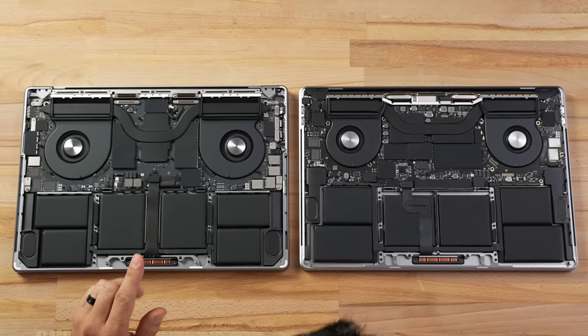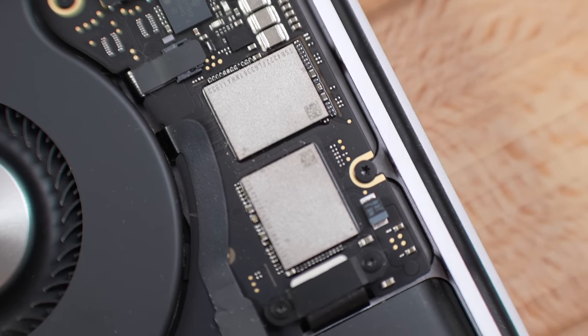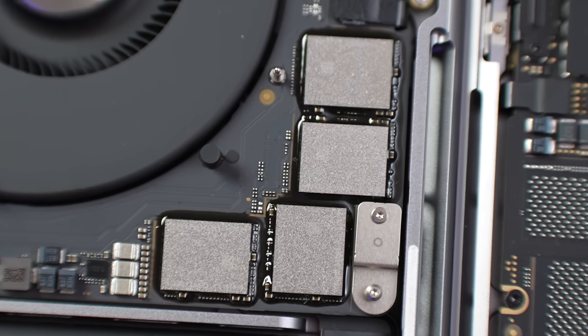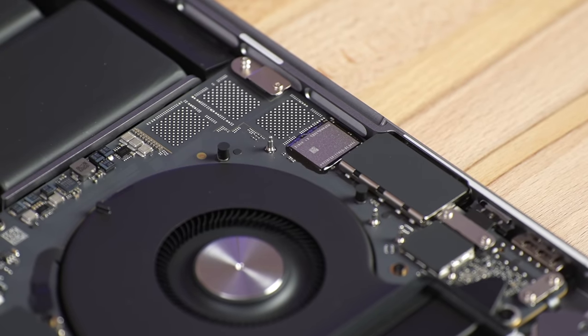Looking at the SSD chips: the 512GB 16-inch has two SSD chips with two empty slots — just like the 14-inch. But the Intel 16-inch has four chips here, then another chip on this side, with three extra spots for larger capacities. That has me wondering what the SSD speed will be on this 512GB model compared to the 14-inch 512GB, and why there's an extra chip. Usually it's linear at about 128GB per chip — is that extra chip just for long-term reliability? Let me know below.